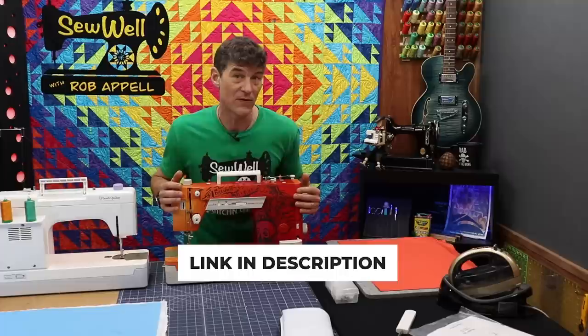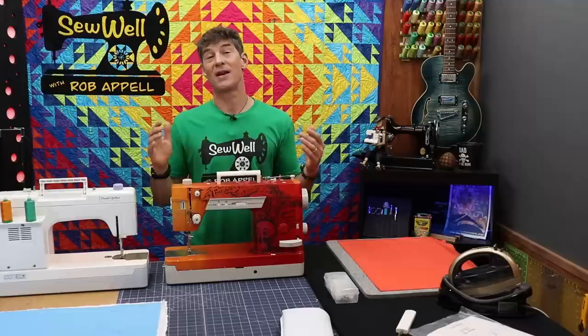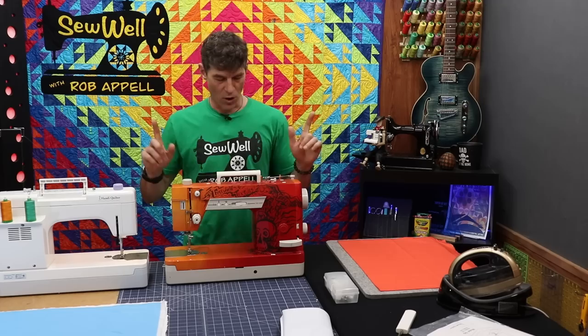We do sell these machines here at Stitchin' Heaven and you can purchase them online. If you've been looking for a great piecing and free motion quilting machine and need some additional support, that's the other reason I'm super excited to now be able to offer the Handy Quilter to all of you watching Sew Well.